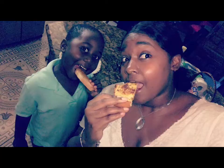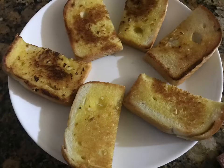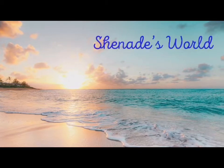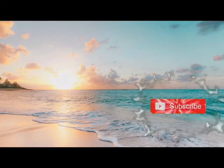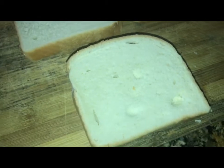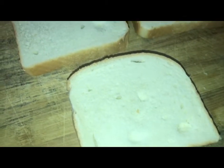Homemade garlic bread. Hello everyone, so today I'm going to teach you and Amari how to make garlic bread. Awesome!